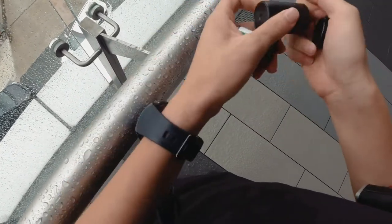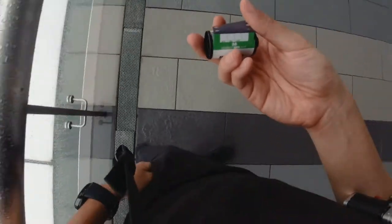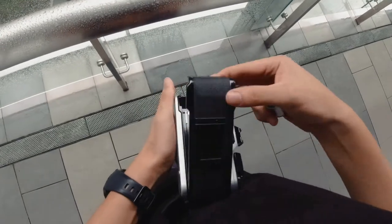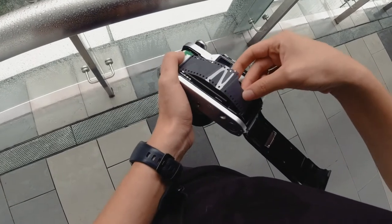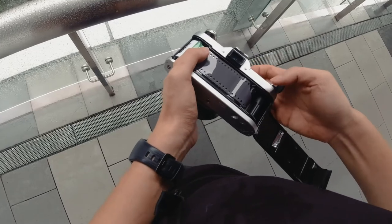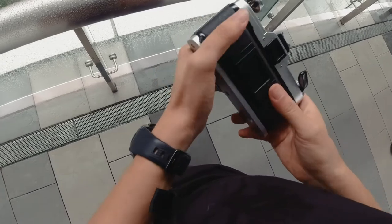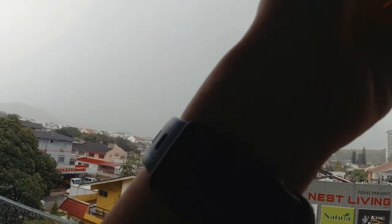One thing about film that's so amazing is that there are so many different film stocks to try, but the problem is it can be hard to find your go-tos — the ones you can't live without. I've found my color film, and I'm currently experimenting with black and white. I've been mostly shooting HP5, which I love, but I've always found it a little too grainy, even if you overexpose. So I decided to try Delta 400 as a nice alternative.